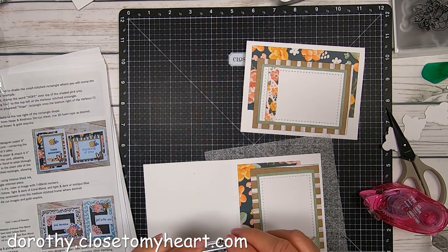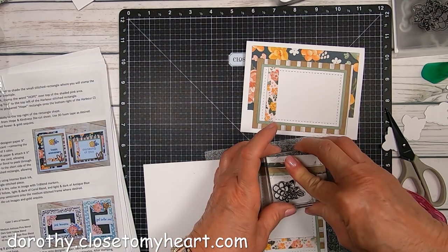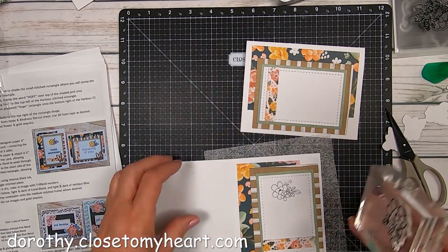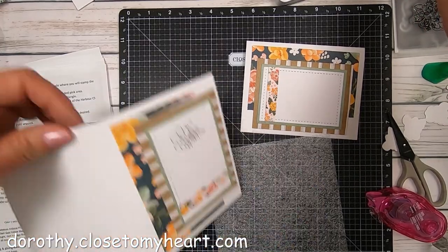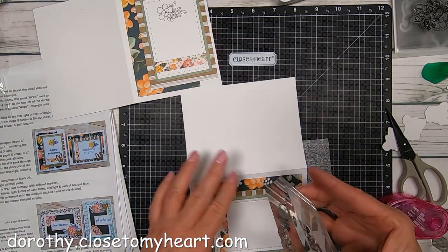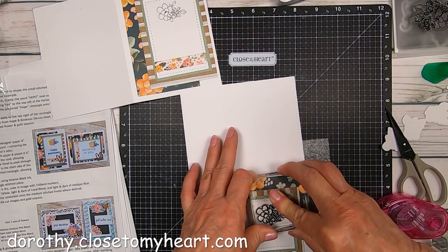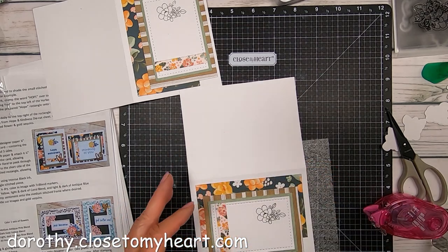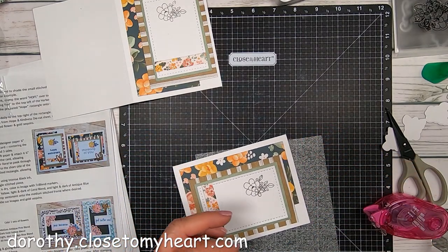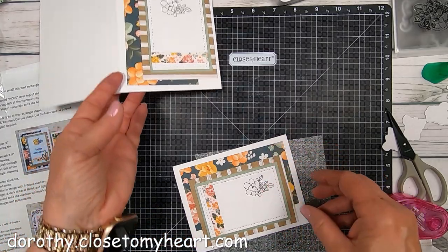This card is going to get one of the little florals up towards the top, going directly onto the sentiment piece. And it's done with my favorite intense black so that I can go in and color it with my tri-blend markers. Giving a good press on there and counting to usually five so I get as much ink absorption into the cardstock as possible, and then you get a really good stamp.